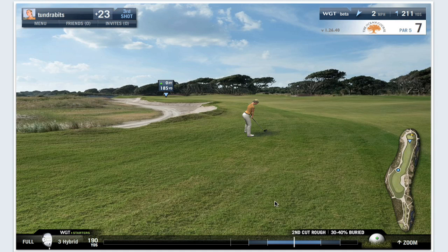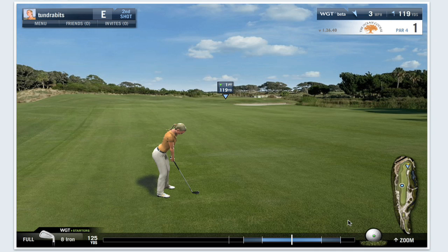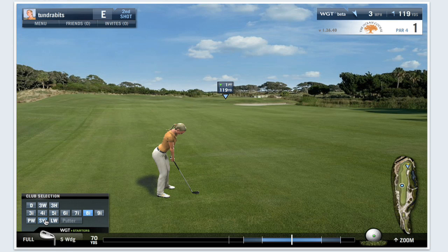Determining the right amount of spin takes practice and depends on your lie and where you are on the course. It's more difficult to put spin on the ball hitting from the rough than it is from the fairway. Don't forget, the club you're hitting will also have an impact on the amount of spin on the ball.